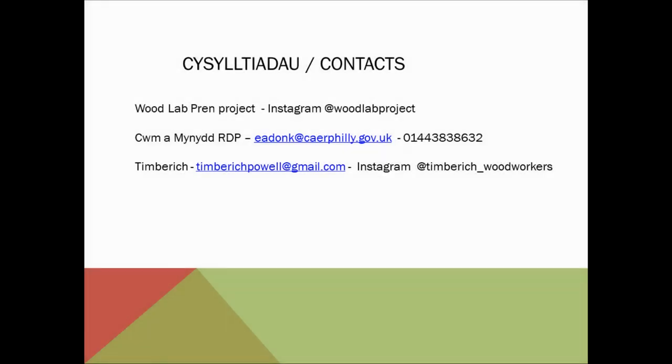Thank you everybody for joining us today. It's been absolutely brilliant. Thank you.